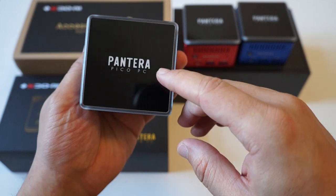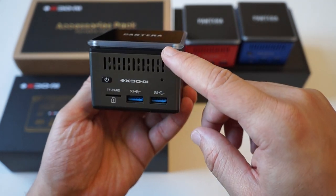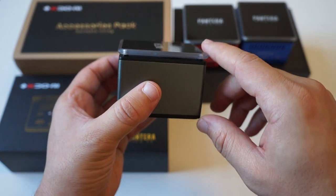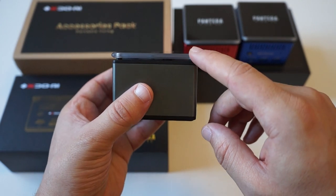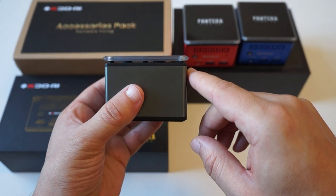At the top we can see it says Pantera Pico PC, and this actually has a light rail inside — a blue light. You can see between the housing and the lid there is actually an air duct, so this should help with the cooling.